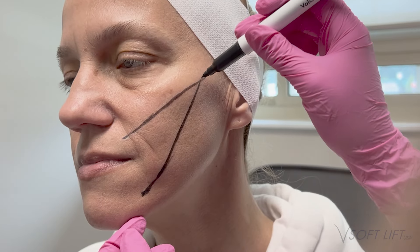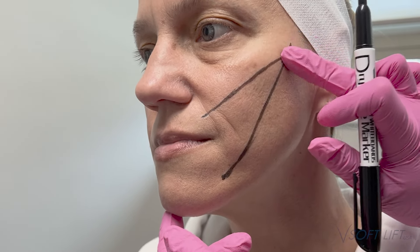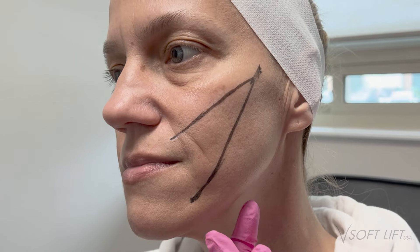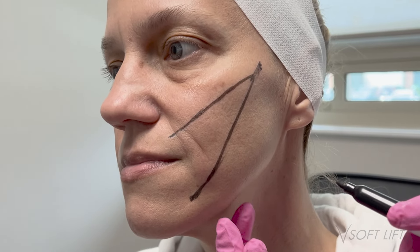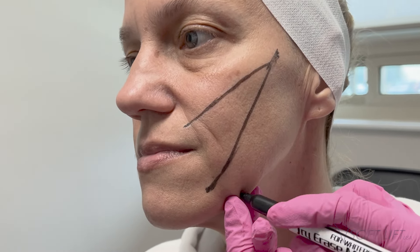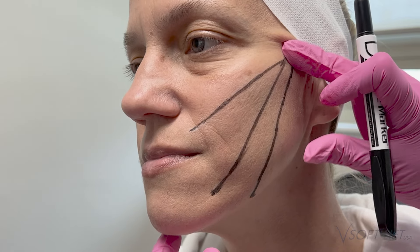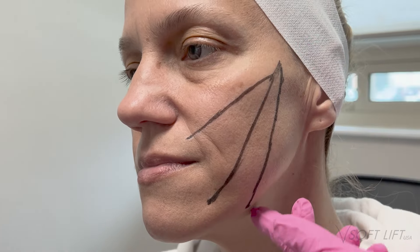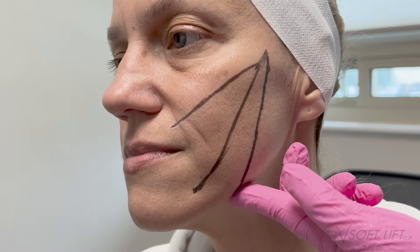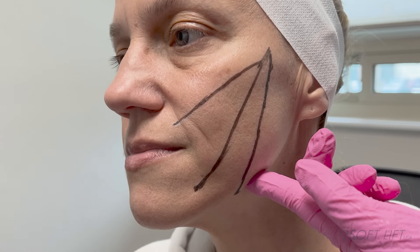Hi everyone, today we're doing a lifting thread treatment for this patient. We're going in with Arte 1, 18-gauge threads. As I'm marking up, I have the patient sit up straight — I really like to appreciate gravity taking effect on the tissue. As you can see, I'm pulling and pinching down by the marionette lines, really trying to evaluate the tissue and see where we're going to get the best lift.